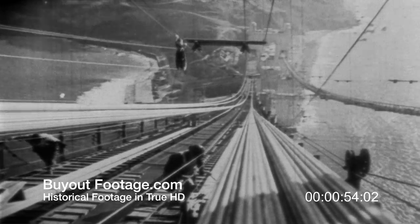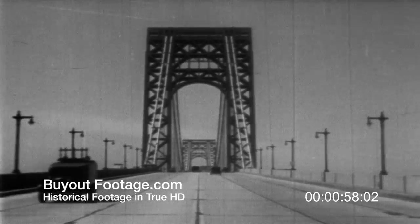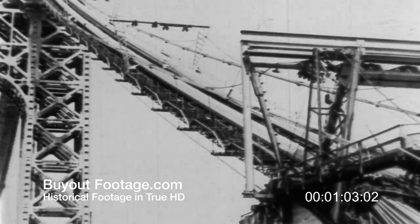Let's go back to the building of the George Washington Bridge at New York and notice the great improvement six years has wrought in spinning technique. There, only one wire loop was carried on each trip. On the Golden Gate Bridge, this rate had been doubled.